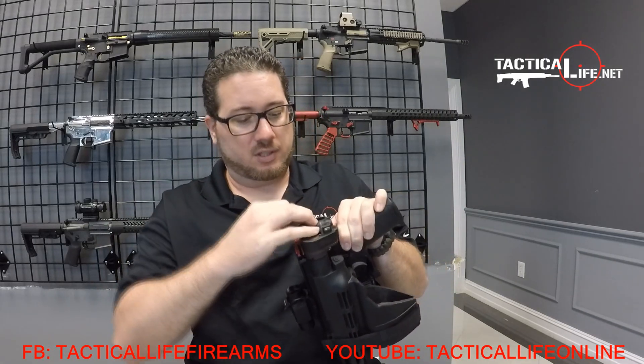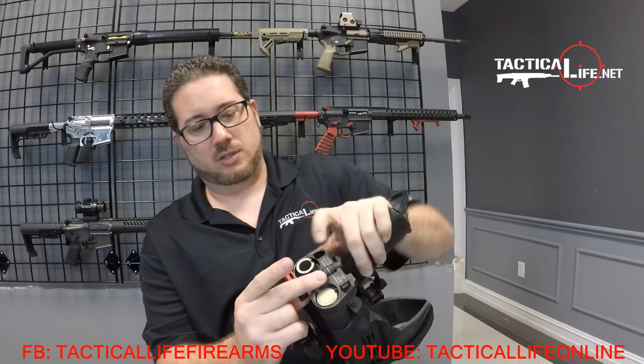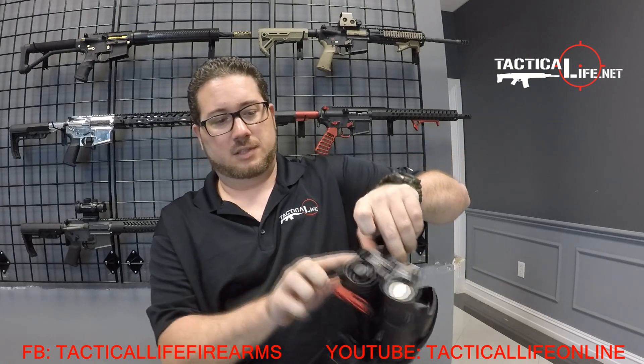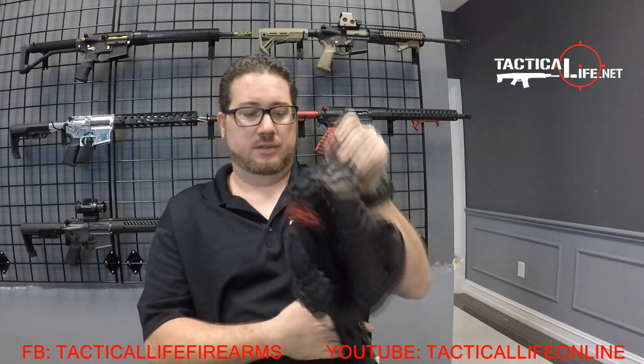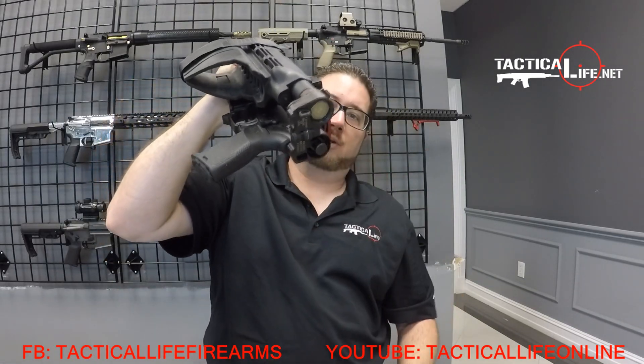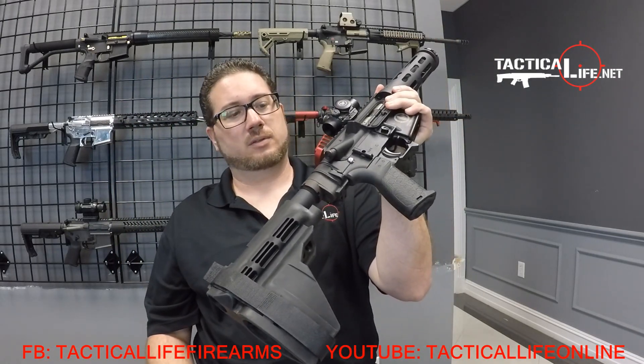You can see right here — this just plugs right into it. And this little lever right here holds it from falling out, so everything is contained. You can't get anything going until you actually lock it back. Once you shut it, that little lever goes out of the way and now you can cycle the weapon.